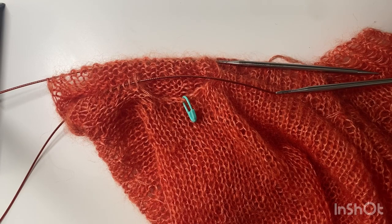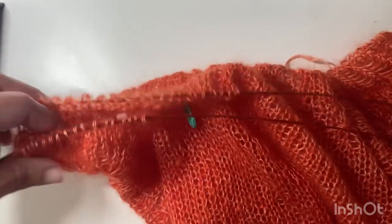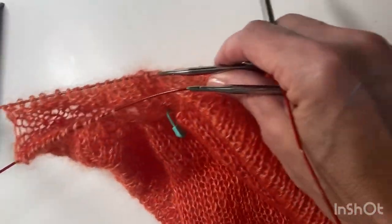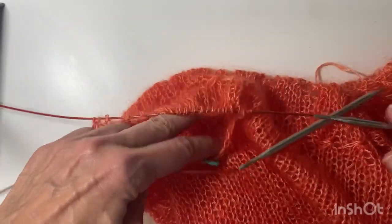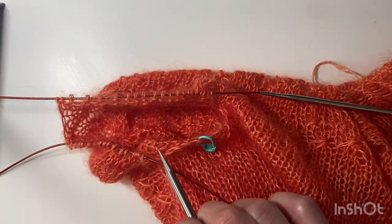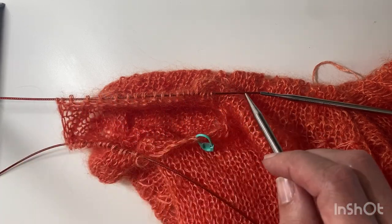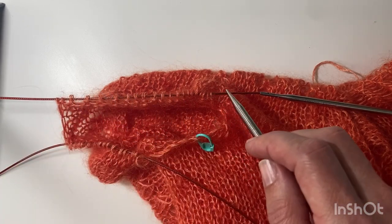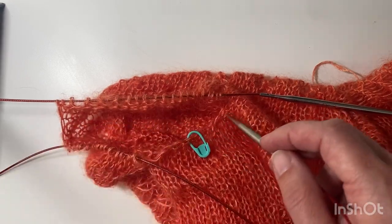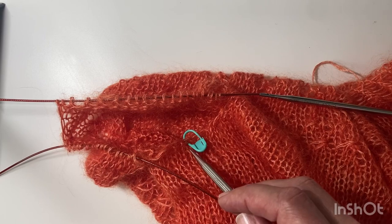In this video I'll be demonstrating picking up the stitches for the sleeves in the ranunculus sweater. I had some stitches on waste yarn that I've put onto a long circular needle, and the pattern instructs you to start at the center of the underarm. I've got to pick up four stitches, then knit all the way along the held stitches on the needle, then finish picking up the last four stitches so that you start and finish at the center of the underarm.